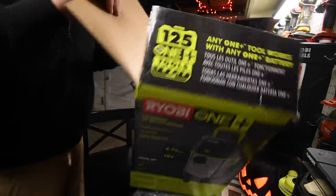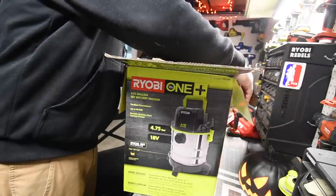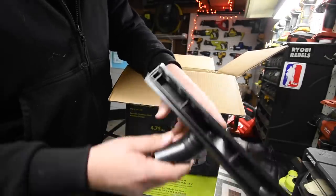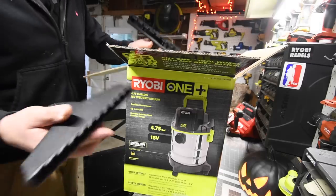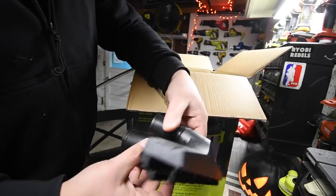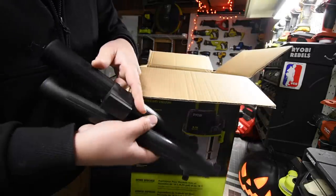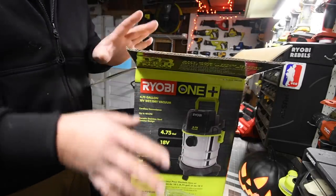Here we go — of course we have instructions. Here is one attachment which has much more space than the one I already have. As you can see compared to the other six-gallon shop vac, this has a lot more space. It'll be interesting to see if these fit on the other one, which I doubt. That's a lot more space — I like that, less clogs. Remember it's only a 4.5-gallon shop vac so it's not going to be big.